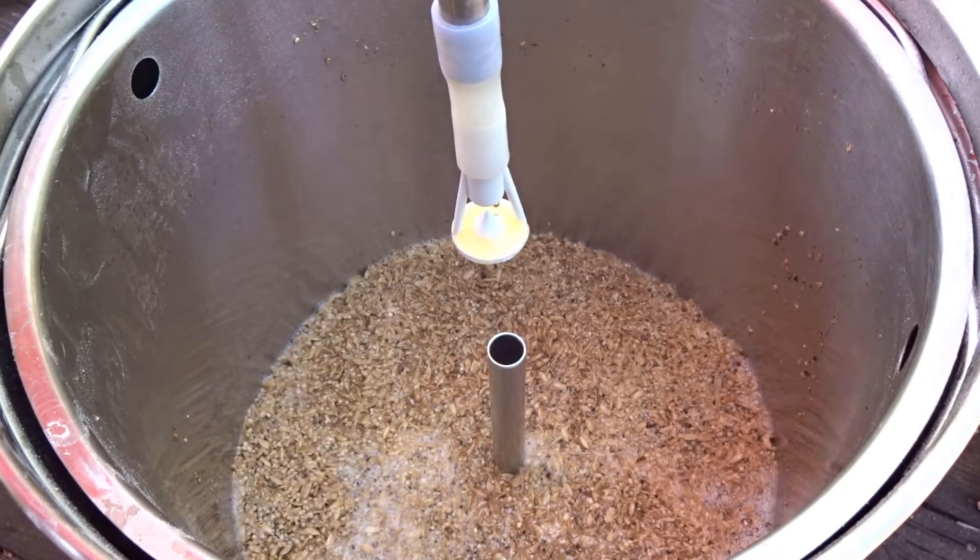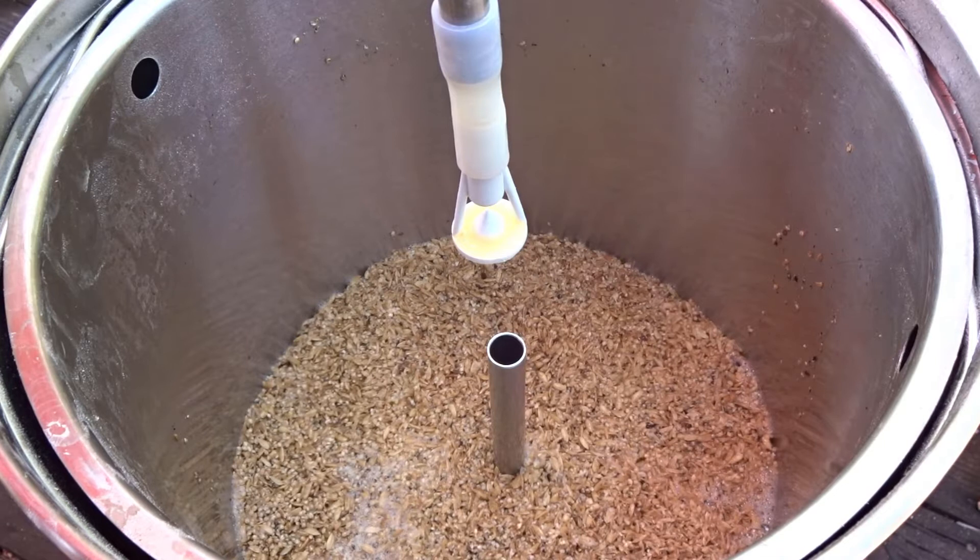Hello, I'm Brian with GlutenFreeHomeBrewing.com. Today we're going to demonstrate the wort aerator and diffuser you can find on our website.